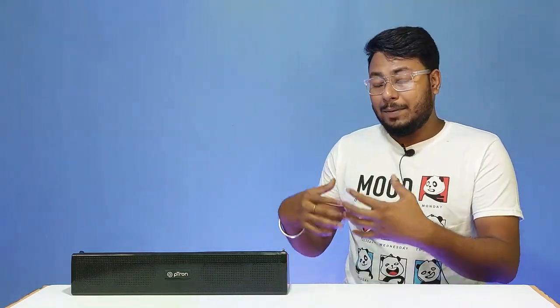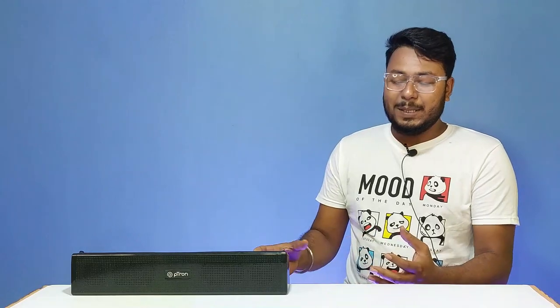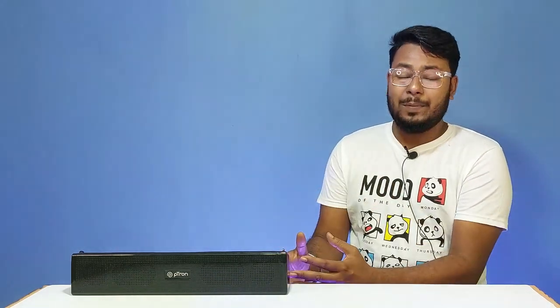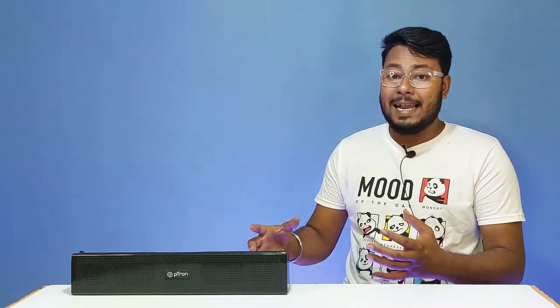The price range is under ₹800 and PITON is an Indian brand. The design, build quality, sound quality, and specifications are definitely good for the price. I highly recommend it — it is just unbelievable value at this price range.